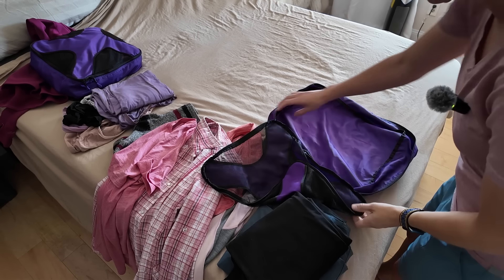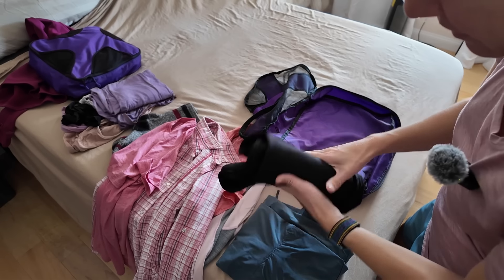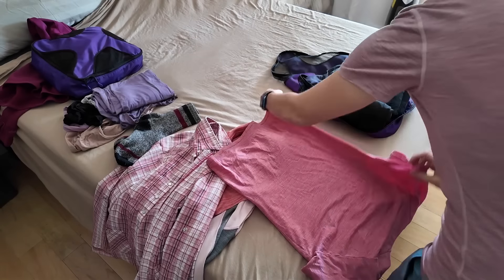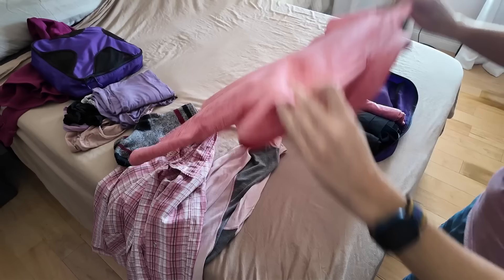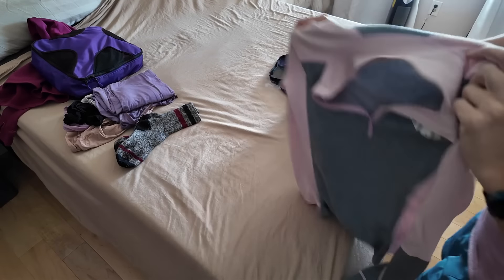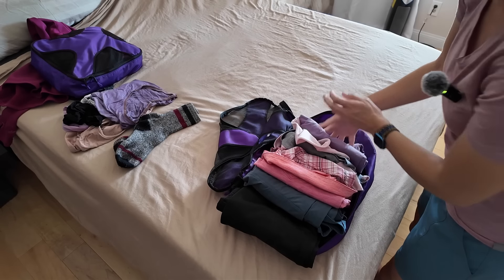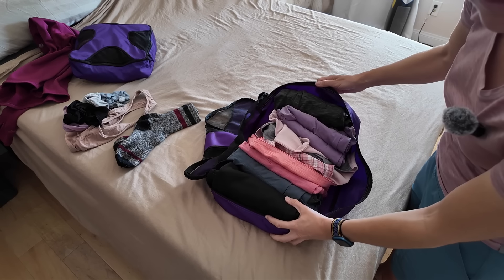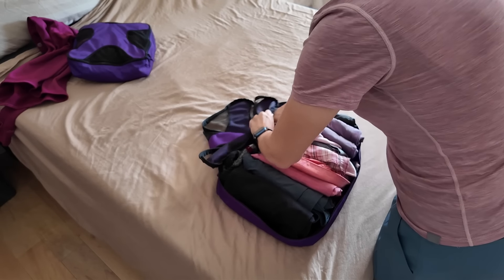What am I bringing for clothes? I use these little packing cubes — they work wonderfully. I'm bringing a pair of nicer black pants, a pair of hiking pants, my merino wool t-shirt, a little bit nicer polo shirt, a hiking shirt, and a merino wool long sleeve shirt. Some pajamas, some stretchy leggings. I put everything in this way so I can see everything, which is nice. Socks and underwear go in the sides.